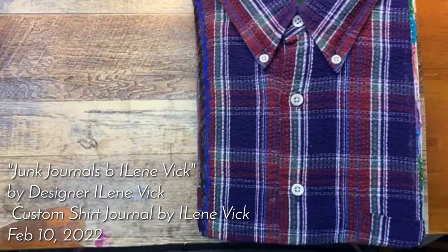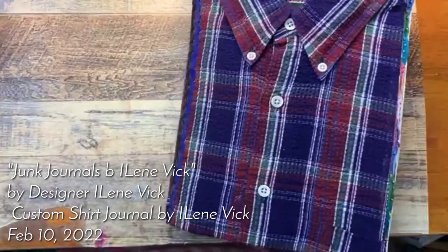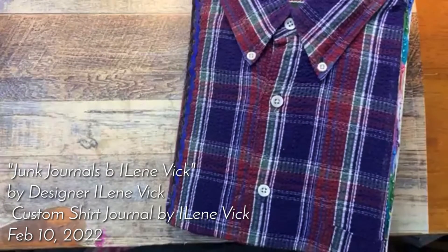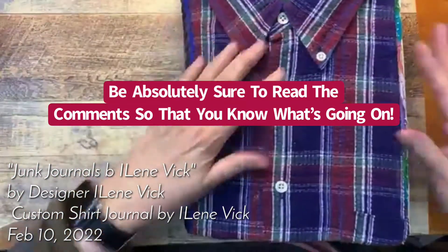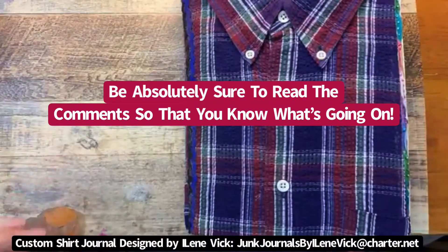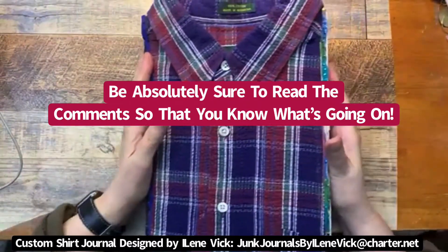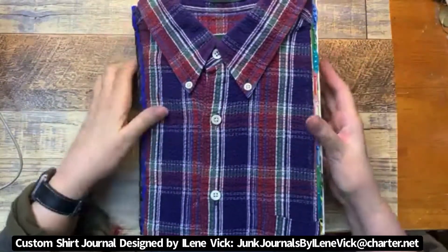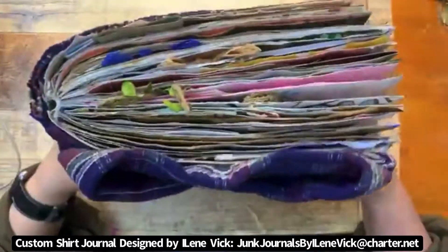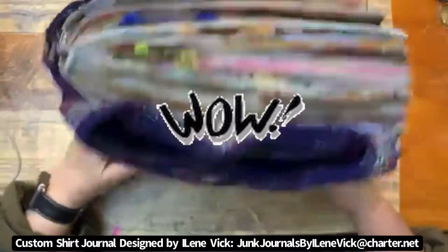Hey guys, Eileen Vick here for Junk Journals by Eileen Vick, and I am here tonight to show you my latest design. I am so darn excited about this. I can't wait to walk you through it. I think you're going to enjoy it and hopefully we'll have some fun. This particular journal is eight and a half by eleven and it is mega thick — we've got lots of things to go through tonight.